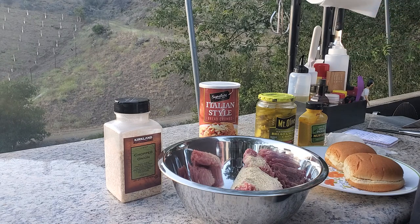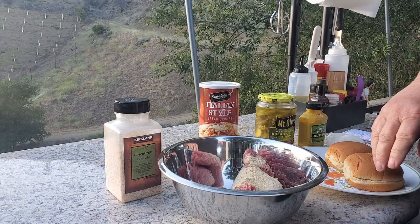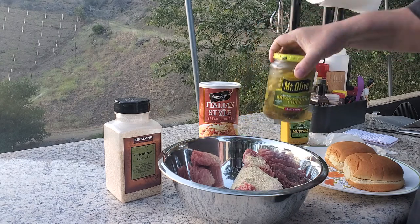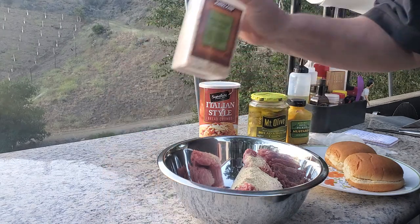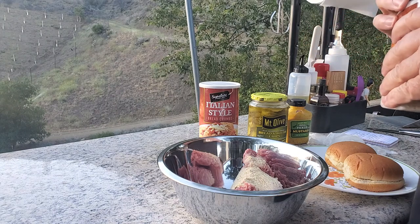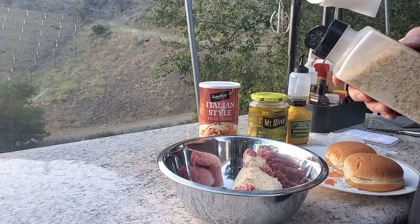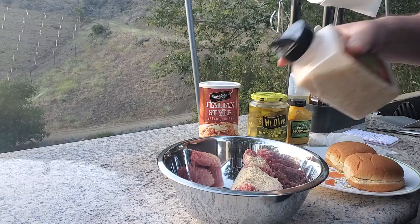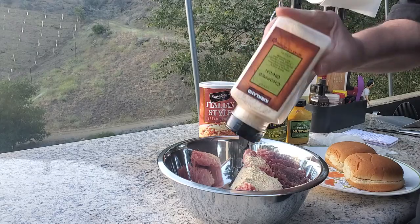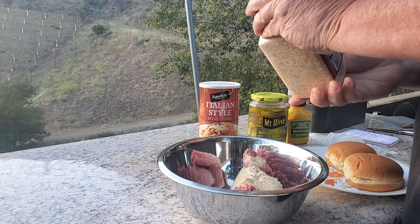You might commonly put mustard, pickles, and maybe some chopped onion on your burger. Well, I don't have to go chop onions because I got some dehydrated onions, so I'm going to add some chopped onions to the mix.